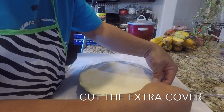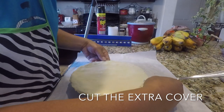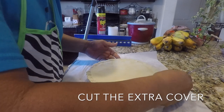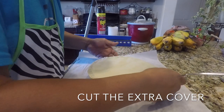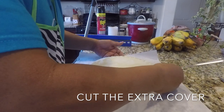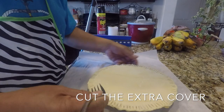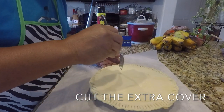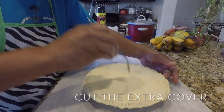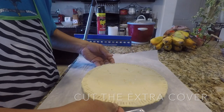Now, push your top crust with the end of your fork like this, to hold the crust and the cover together so when they're done or cooked the juice won't break out. And put a little bit of a gap so in case it expands, it has some place where the pressure can come out.